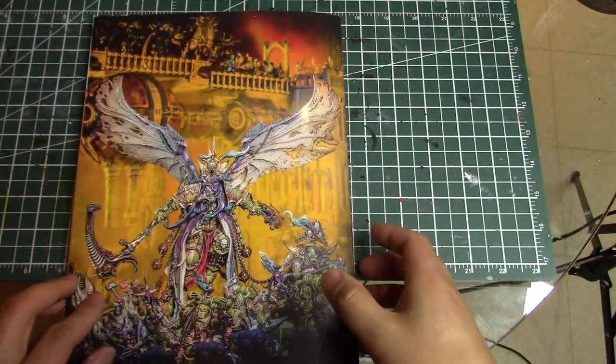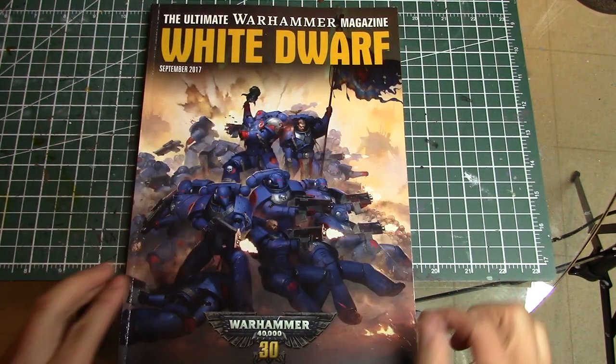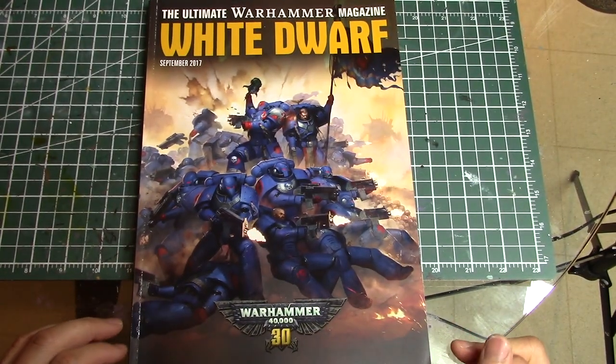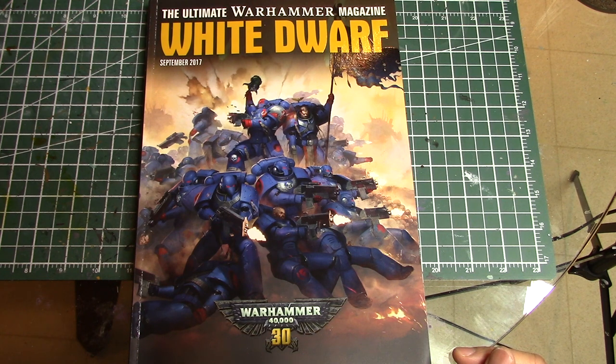That's a very quick run-through of the 30th Anniversary Warhammer edition of White Dwarf. I hope you enjoyed it. Stay tuned — probably tomorrow or the day after we're going to be announcing our giveaway for our 5,000 YouTube subscriber milestone, where we're giving away Mortarion and a copy of the Death Guard codex. Watch out for that announcement video.